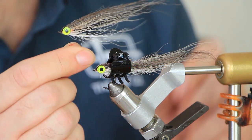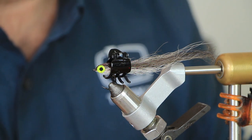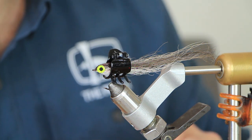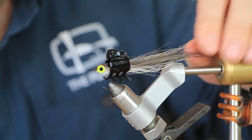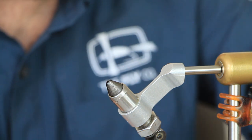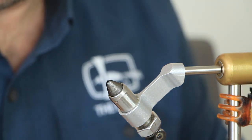So there we go — I hope you enjoyed that. Very simple fly to tie, very similar to the Nordic type sea trout flies that you see. No doubt it would catch sea trout as well, but I use this one for perch. Anyway, hope you enjoyed that — talk to you again, bye.